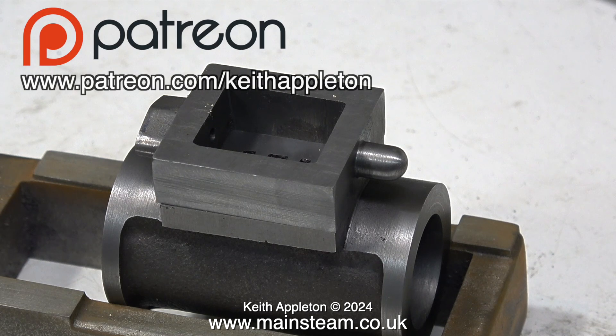But in the end it's worth it, because the machined surfaces become very flat indeed and are probably good enough to fit together without using any gaskets — but I am going to use gaskets, because I definitely do not want any steam leaks.